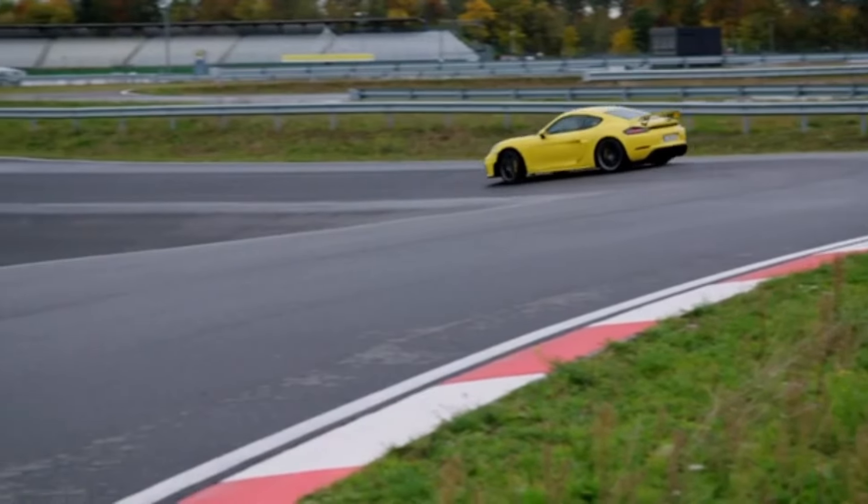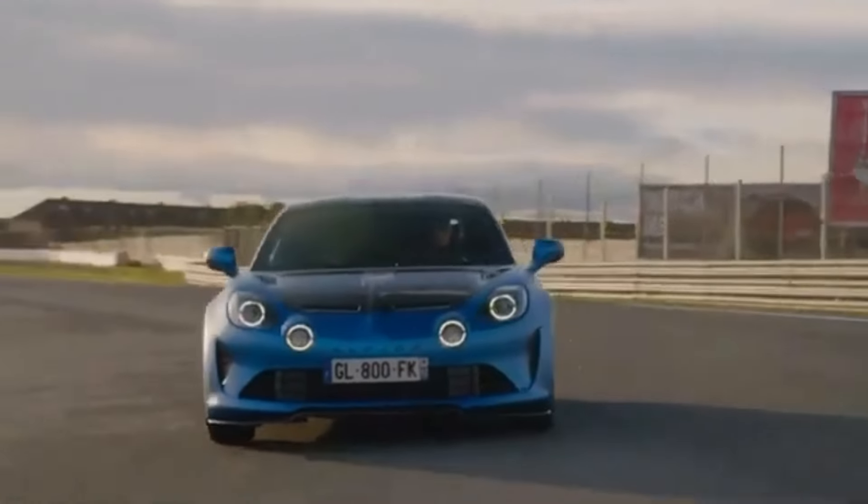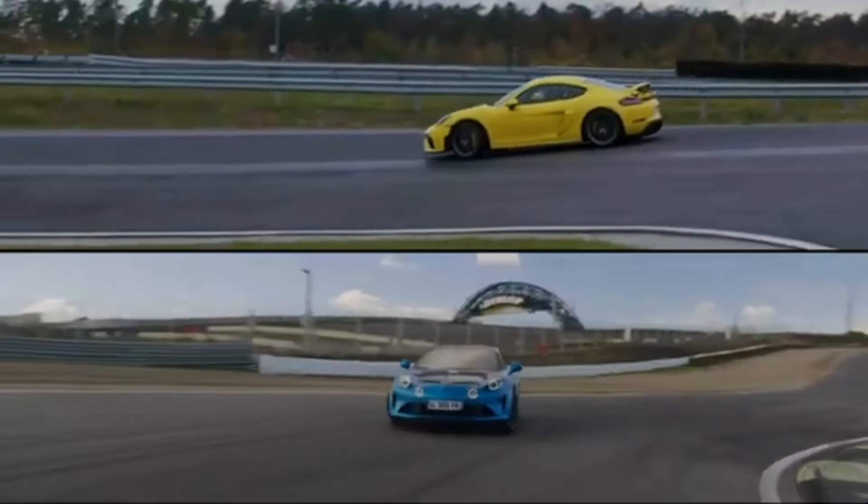Both of these cars are evolutions of already brilliant sports cars. Whether or not you need all the extra race car equipment is up to you, but if you're after a real track car experience, both Porsche and Alpine have got you covered.